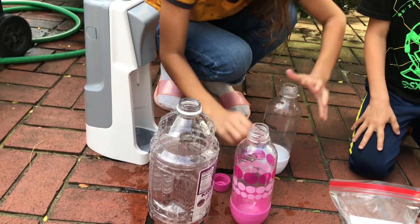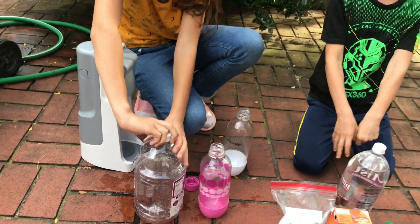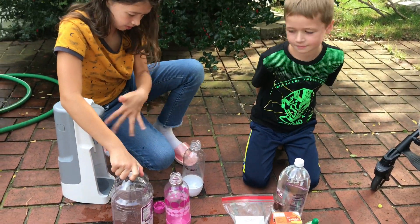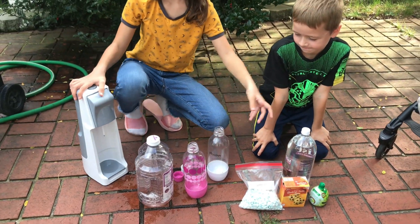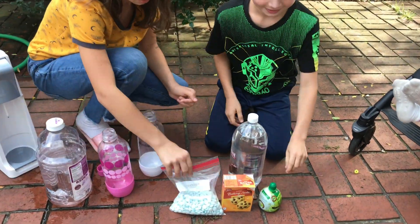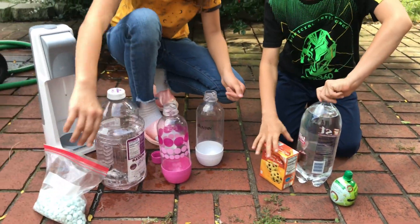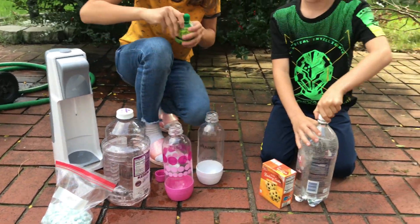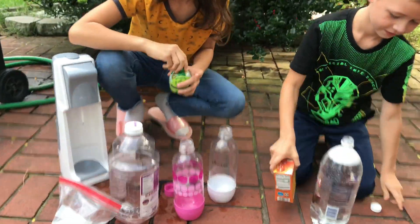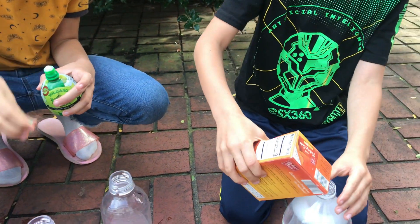Wait, watch to the end. Let's see who is going to make the biggest explosion. Okay, now we're going to start adding these things. These are for later. Okay, so I'm going to add the baking soda.